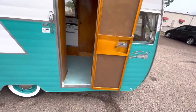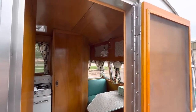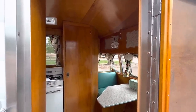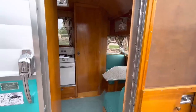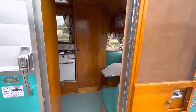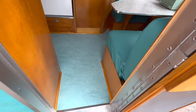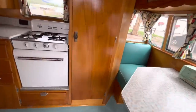Inside the trailer it's all new birch wood paneling. The whole cabin was rebuilt with all new paneling — some of the structural wood is original, because I prefer old-growth wood. If the original wood is in good shape I keep it; if it's compromised at all I replace it. It's got a brand new floor that is Marmoleum.